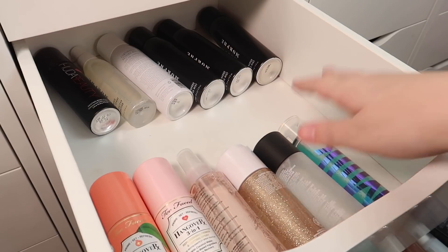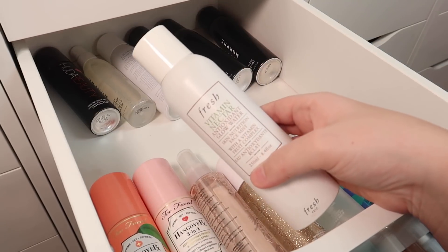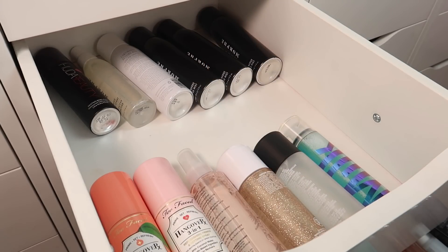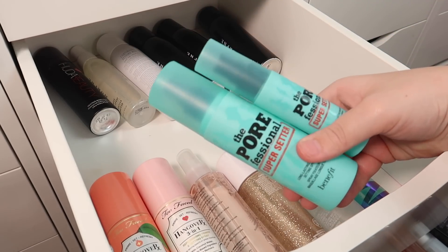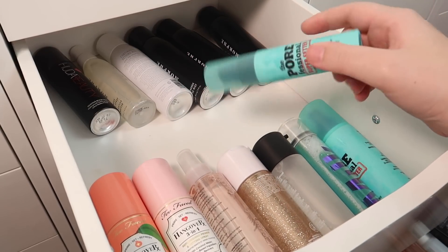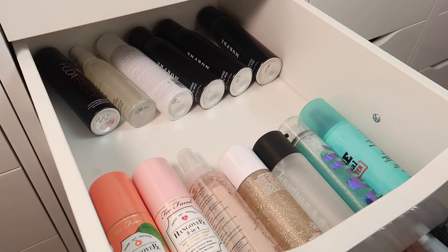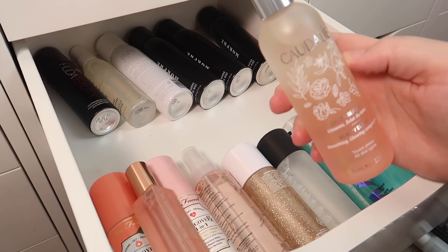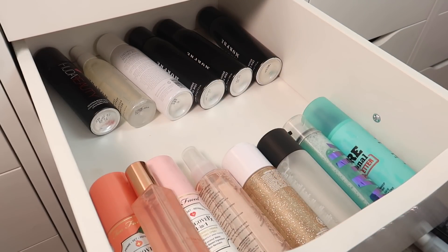I'm also keeping my MAC Fix Plus. I have the Fresh Vitamin Nectar Glow Water — it's not really a setting spray, so I'm taking those out and putting one in my bathroom and the mini on my bedside table. I have a few Benefit Professional Super Setters — a mini and a full size. I'll keep the full size and declutter the mini. I'm keeping the Patrick Ta setting spray, but decluttering the Caudalie one since I've had it a while and won't use it soon.